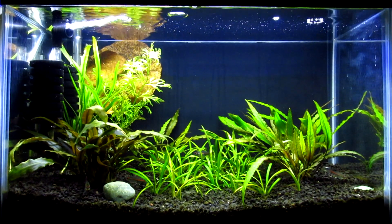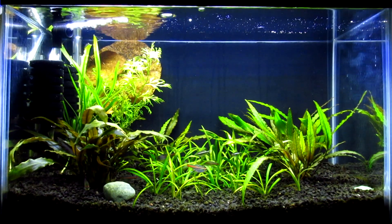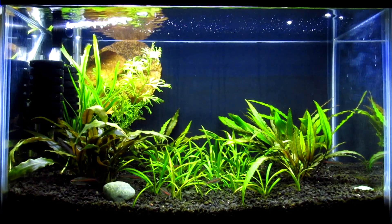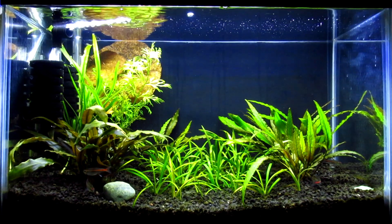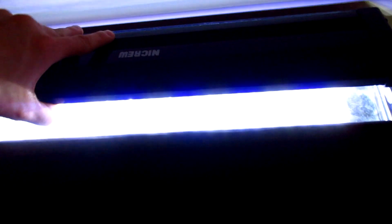I just recently switched back to this light today. The Finnex Stingray was growing the plants, but it was doing it really slowly and I want quicker growth. I'll probably have to lower the light hours to around 10 per day instead of 13 — I've had these lights set for 13 hours since this tank was set up. Let me take you off the tripod and show you the actual LED itself. It has a little switch and the cable plugs in right here.